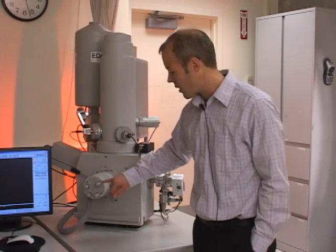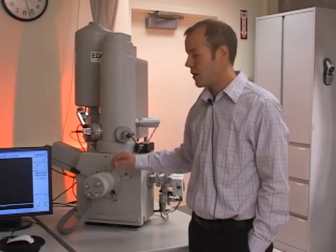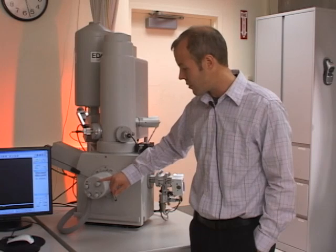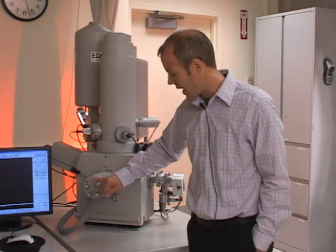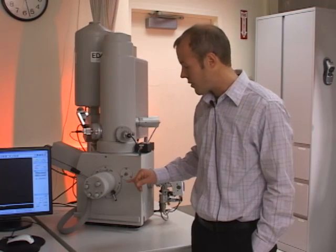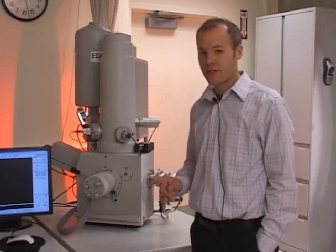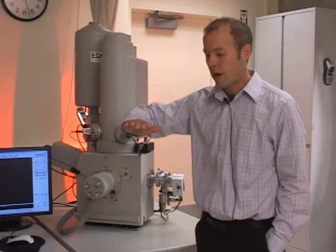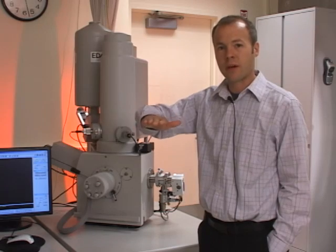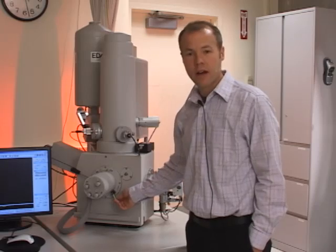The knobs on the front of the door are manual stage adjustments. You can also adjust the stage through the software. The stage knobs are labeled Y, X, R for rotation, and Z for height in the counterclockwise direction — all motorized and controllable through software. The one manual adjustment is tilt: the sample can be tilted up to 45 degrees using this handle and stage lock on the front of the door.